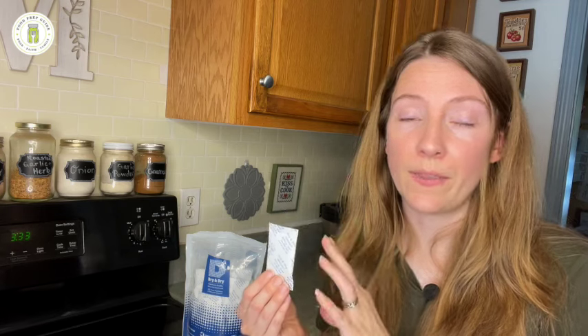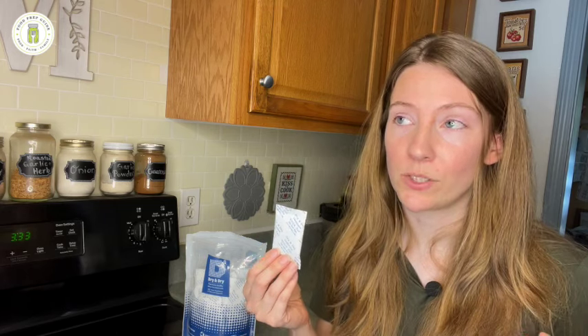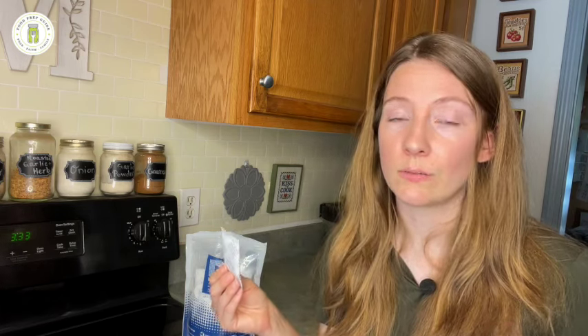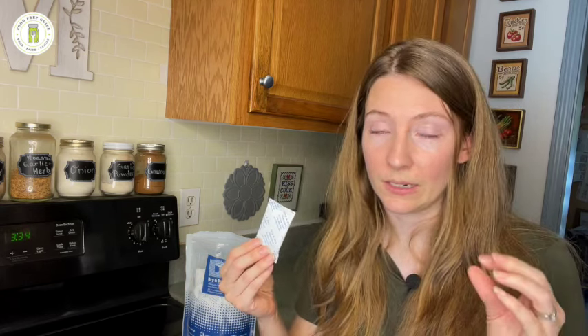One case where I still use silica gel packets today is with my home-dehydrated ground meats — primarily venison. Venison is a very lean meat, and we work through it within about six months. Because it is meat and contains a little bit of fat, I do put silica gel packets in those jars to make sure no additional moisture gets in beyond what already exists inside the jar.